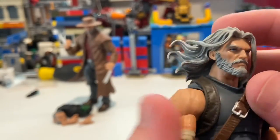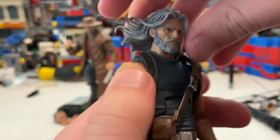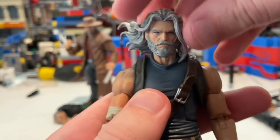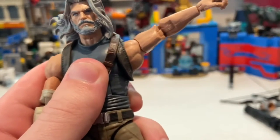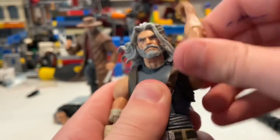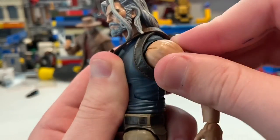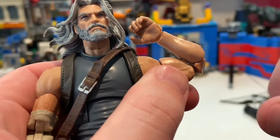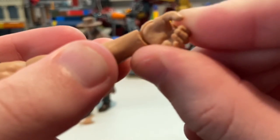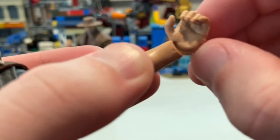Let's go over his articulation. His head can move down that much, up that much. You get left and right motion, and a little bit of head pivoting. His shoulders can move past 90 degrees. You get 360 rotation around his shoulder. He does have a butterfly joint — a very small one. He has a bicep swivel, pinless joints for his elbow, and he bends that much. His wrists can hinge down and side to side.